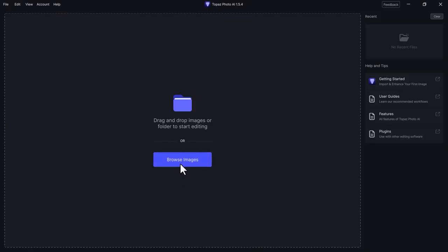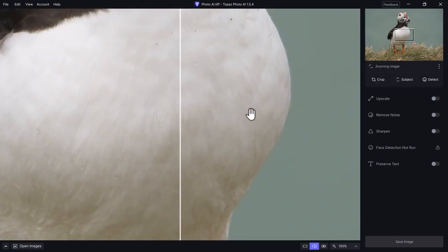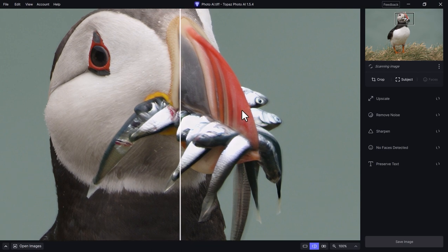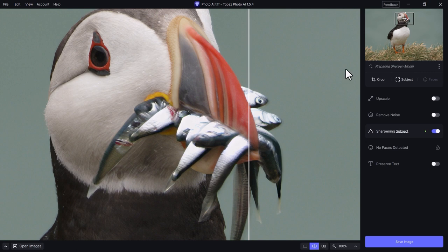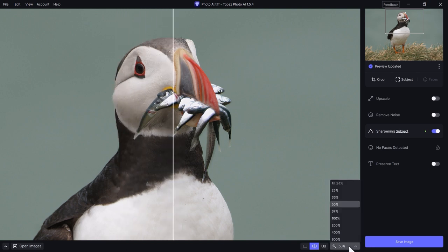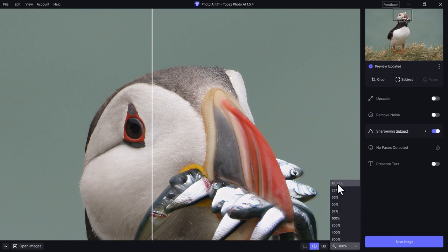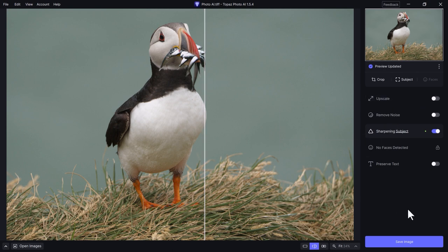This is Topaz Photo AI. I'll click Browse Images and use this one — a photo of a puffin I recently took in Iceland. I thought I'd done a pretty good job. Let me zoom to 50%. Notice what is happening — it did a little bit of sharpening automatically. Look at the original, then zoom in more. Look at the eye, the hairs, the feathers — it's almost blurred in the original. And now, boom. I'm getting a slight glow around the feathers, which may be a little too much sharpening if zoomed in this close.